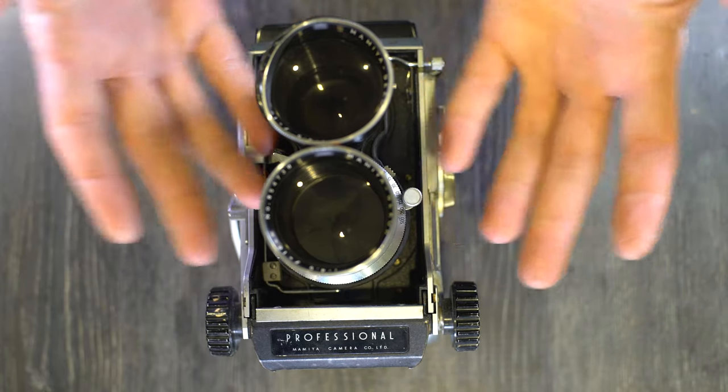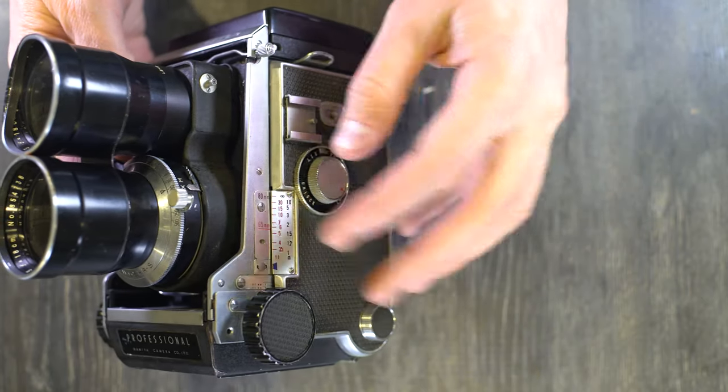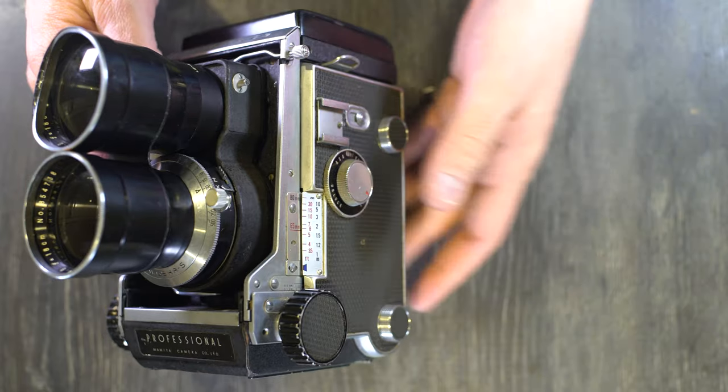Once you put your new lens on, you just do everything in reverse: lock this, slide this switch back, set this to unlock, and you're ready to go and start taking photos again.